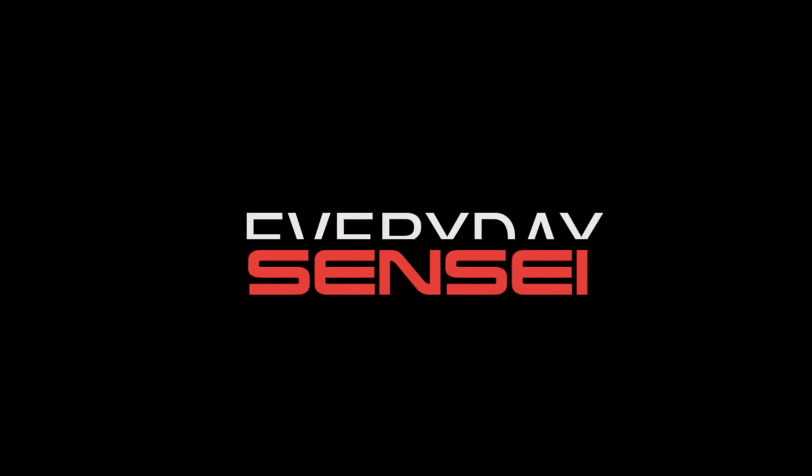Sensei will show you the way. Hey guys, welcome back. This is Everyday Sensei. This is my first YouTube video ever, and I didn't want it to be a product review, but I just got this keyboard and I love it and I just wanted to share that with you. So come over to my video editing equipment and let's take a look.